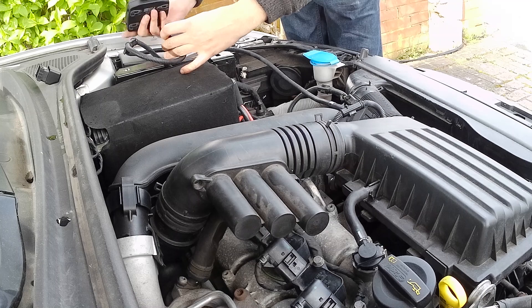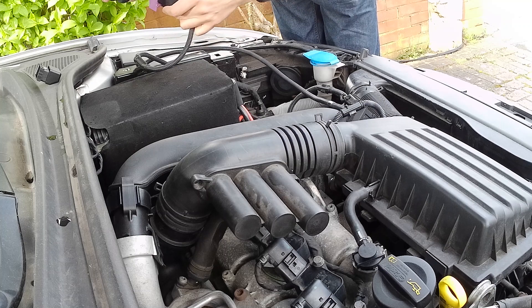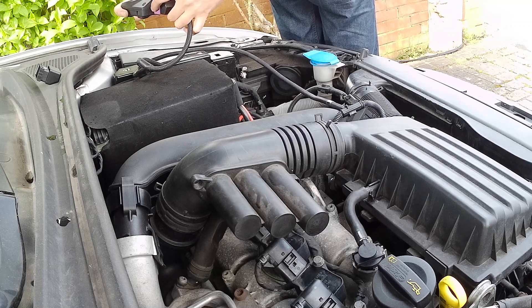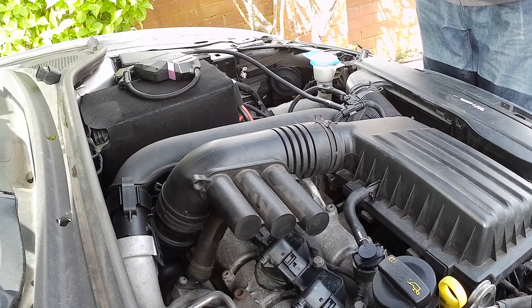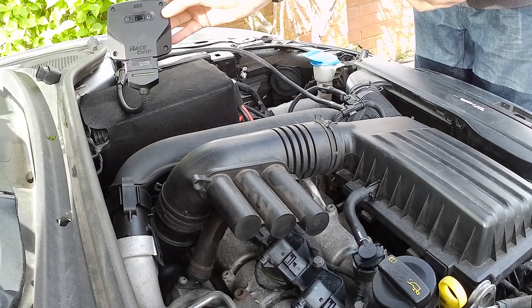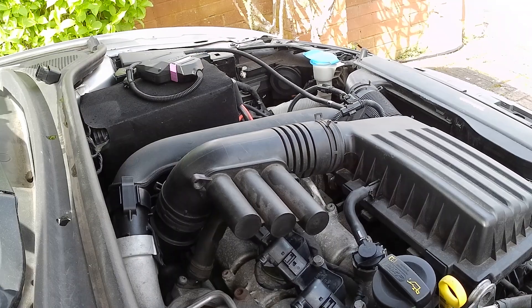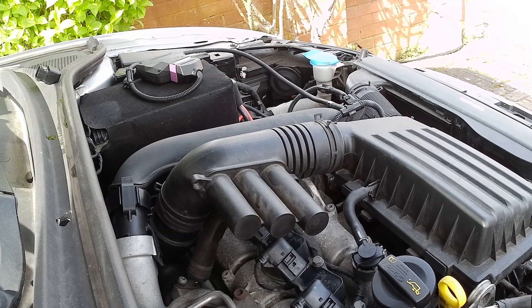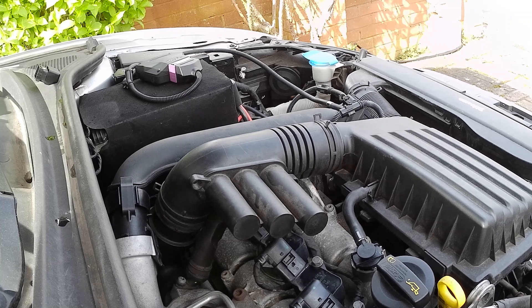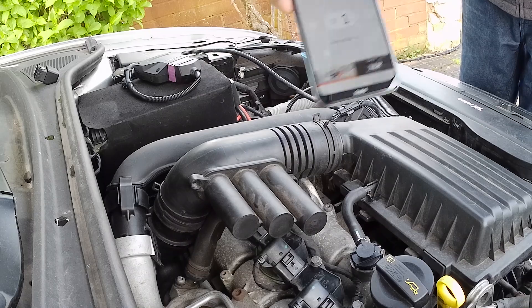The exact installation procedure varies from product to product, whether you have the app or not and so on. The installation guide provided is detailed and easy to follow. In this case everything connected up smoothly and the engine started up normally without any errors. That's it for today's video. For driving impressions and acceleration tests, stay tuned!